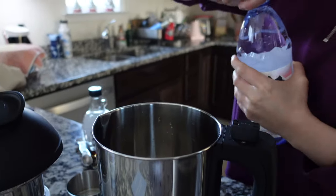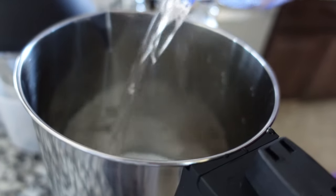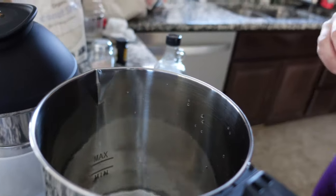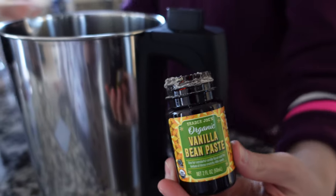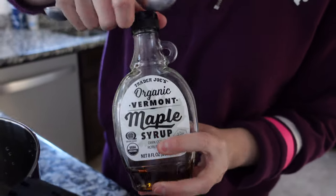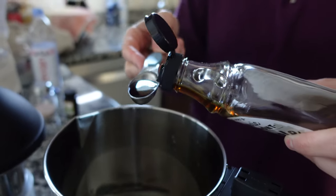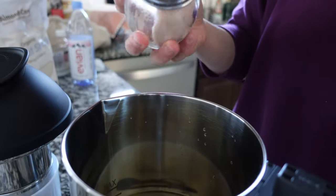Now I'm going to add some water, just up to the minimum line. I do want my milk to be a little bit thicker, so I'll keep it just slightly below the minimum. Then I want to add some vanilla bean paste — this one is from Trader Joe's — just a little bit for added flavor. And then for some sweetness I'm going to add some maple syrup, about half a teaspoon. I don't want it to be too sweet. And then just a pinch of salt. I think that's good.